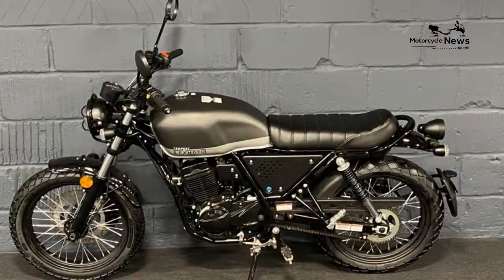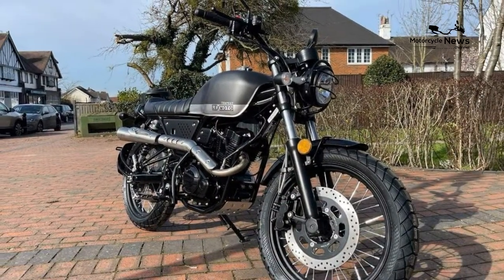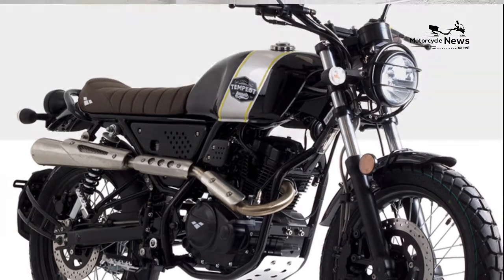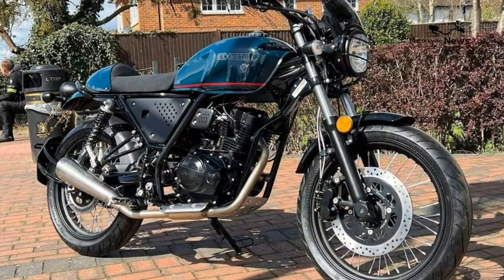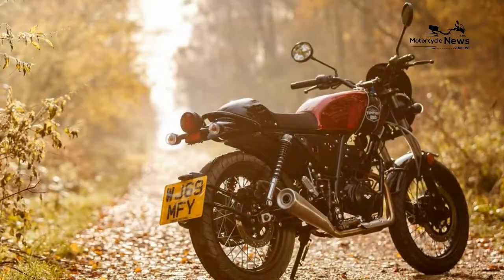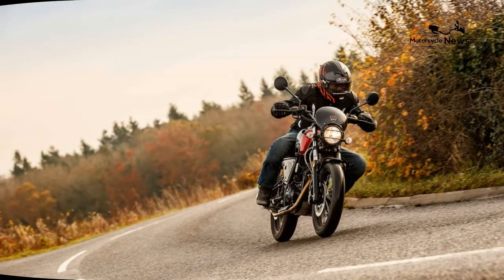It's a bike best suited to carving through the urban sprawl or chugging sedately along deserted back roads. The GT 125 features a set of non-adjustable 37mm conventional forks and twin shocks. Although small in stature, they soak up the vast majority of bumps amicably, crashing hard only over the largest of potholes.